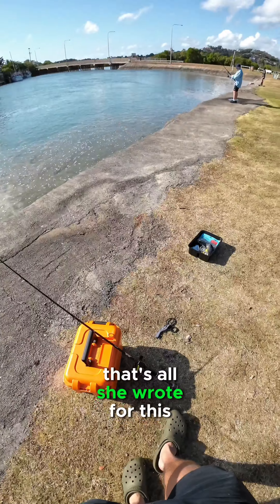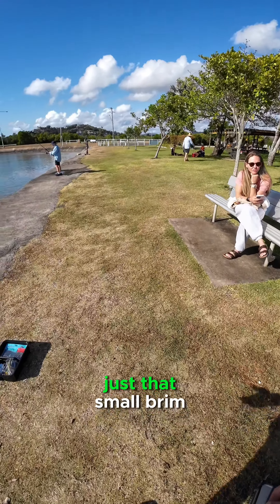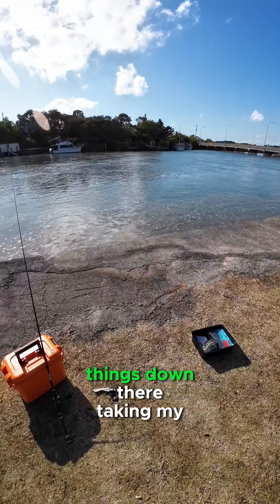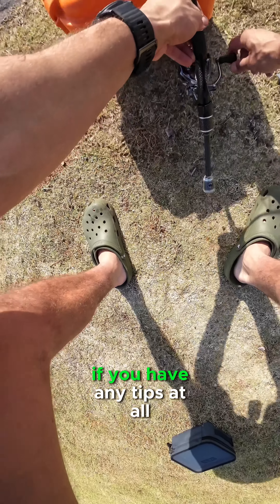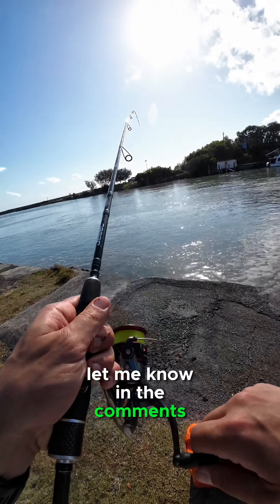Unfortunately guys, that's all she wrote for this trip. Nothing else, just that small bream. There's a lot of small things down there taking my bait. Absolutely no hits on the soft plastics. If you have any tips at all, let me know in the comments. Cheers guys.